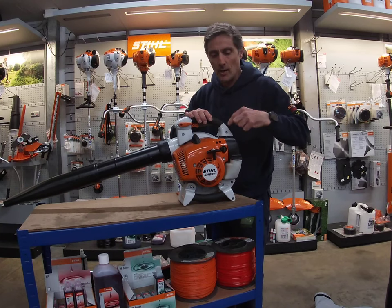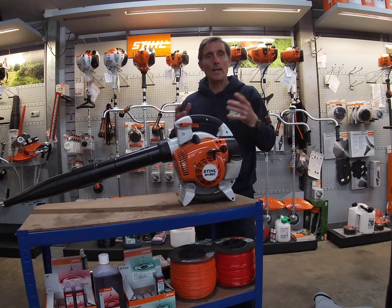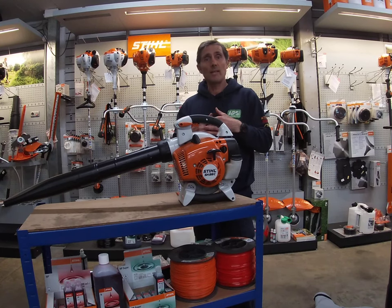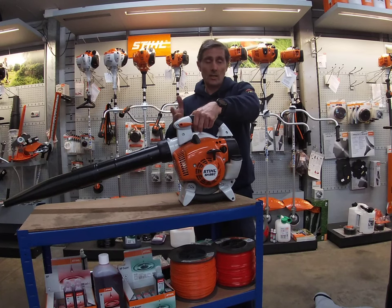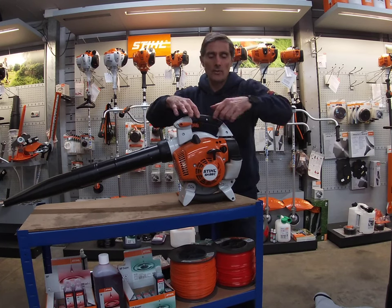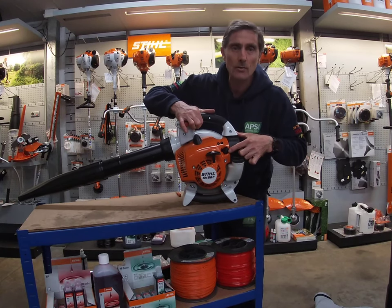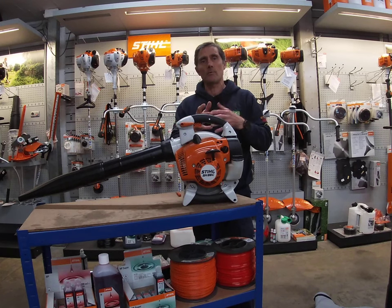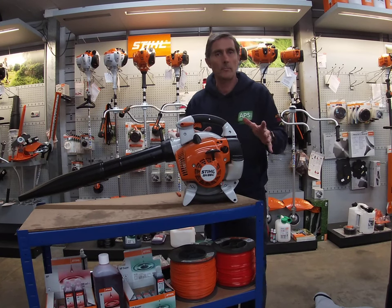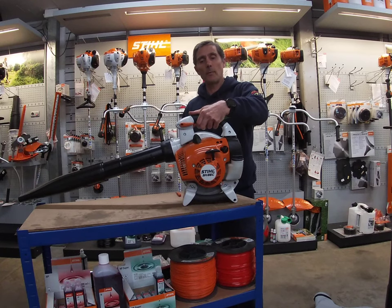On half choke, press the primer a few more times and pull the recoil — it will start straight away. Let it run for about 10 to 15 seconds, then press the trigger. When you press the trigger it automatically moves away from the choke mechanism to normal run, so you won't flood the carburettor. Now it's fully up and running.